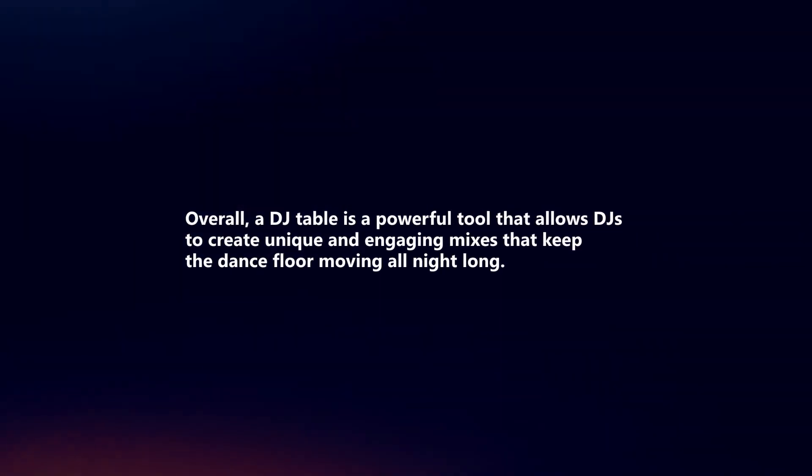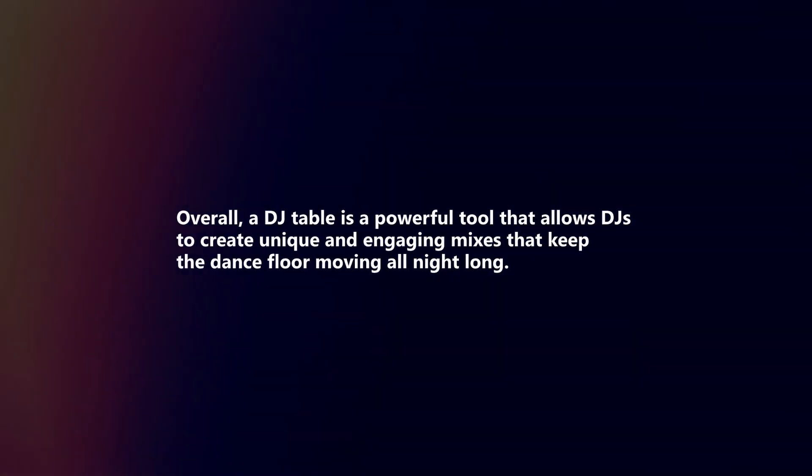Overall, a DJ table is a powerful tool that allows DJs to create unique and engaging mixes that keep the dance floor moving all night long. Let's go check it out!